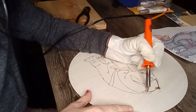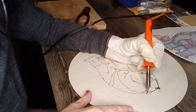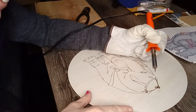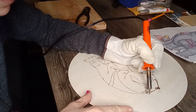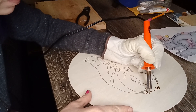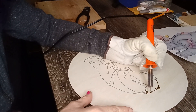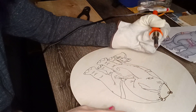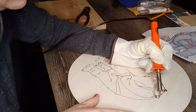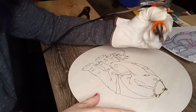You basically follow all the lines that you put on there. It does take a while, but the finished product is pretty cool. And I think the most fun part for me is after you're done wood burning it and you get to color it and bring it to life — that's my favorite part.